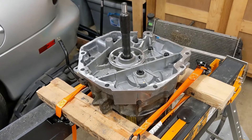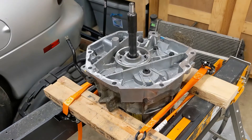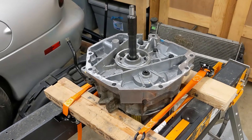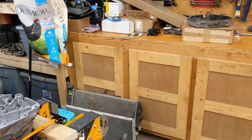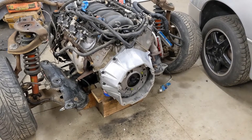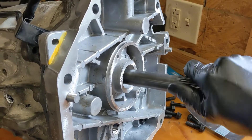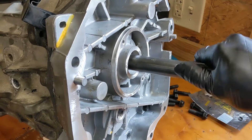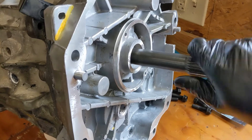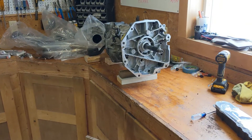I added a little oil in there to help things. I'm going to take it off the stand, put it horizontal, and make sure it doesn't bind again — it seemed to happen more when horizontal. Seems decent now, so I'm going to bolt on the slave cylinder and see if I can get it onto the engine.